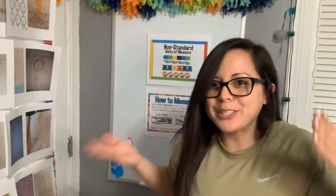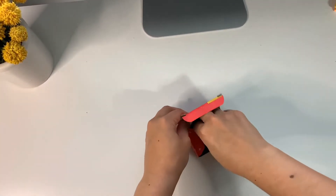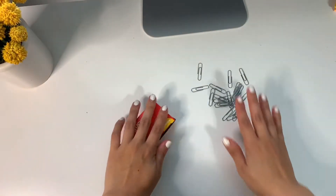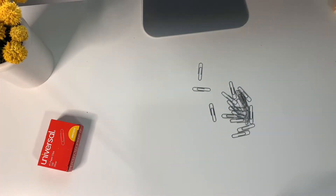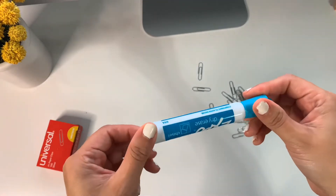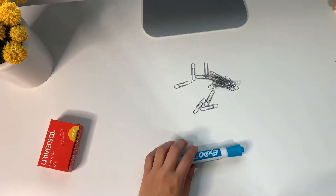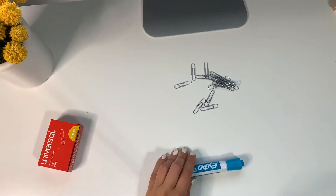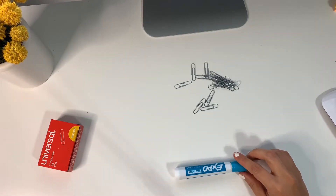Now that we learned a little bit about non-standard units of measurement, I'm going to show you how we are supposed to measure using these paper clips. Here we have our non-standard units of measurement, which are paper clips. Remember, these are objects that were not made for measuring. The object that we are going to measure is this awesome marker. Remember that the correct way to measure is by placing the objects right up next to the next unit.